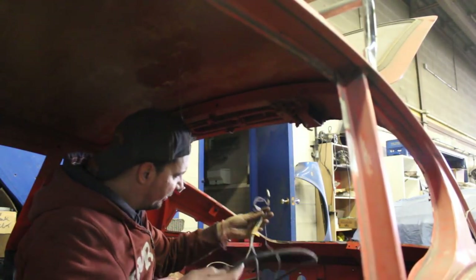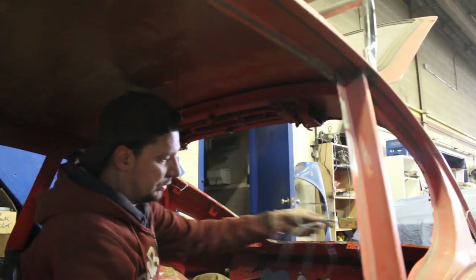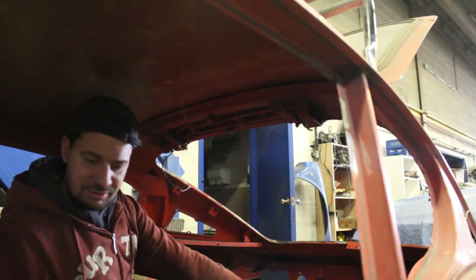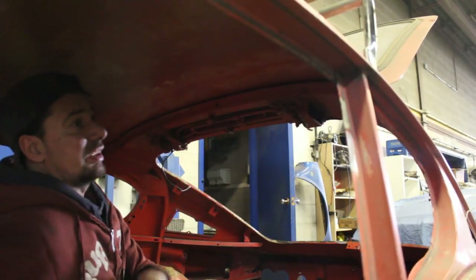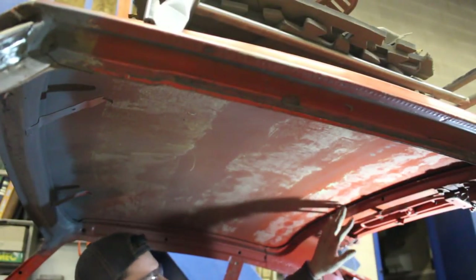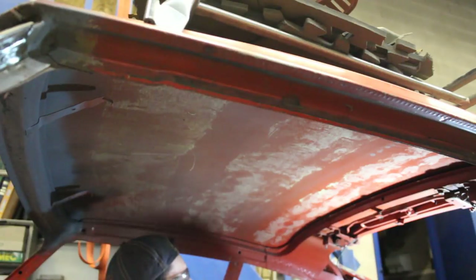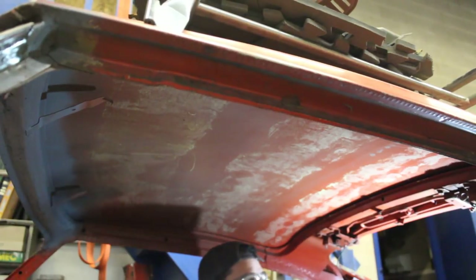Remember this is the harness for the hatch and for the light, so I'm going to have to mark it. Now everything is out — every single thing. We can start cleaning. I'm going to start from the ceiling, working top down. The ceiling is not that bad at all. I'm just going to get rid of this glue where the insulation was and scuff it a little bit with the wire brush so the primer can stick well.